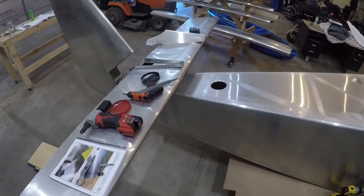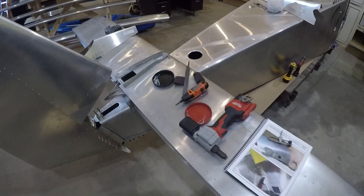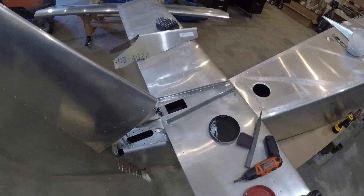All right, I've been getting some work done. Haven't filmed much. I think I had drilled the holes and mounted this a while ago. Just stuck it back on for now.